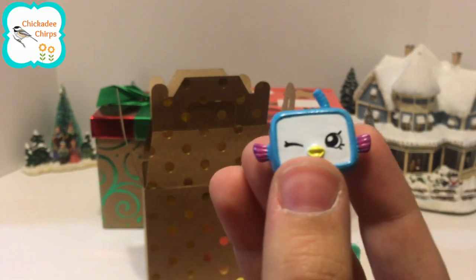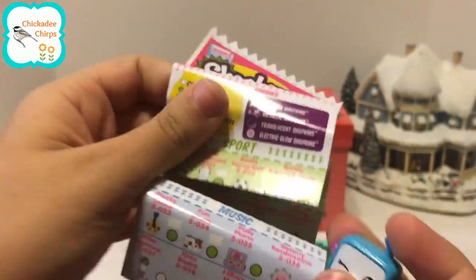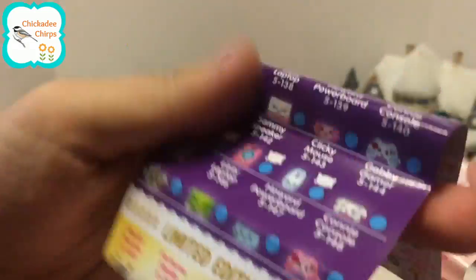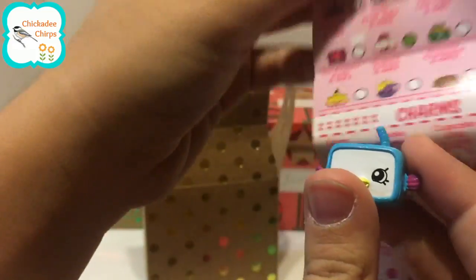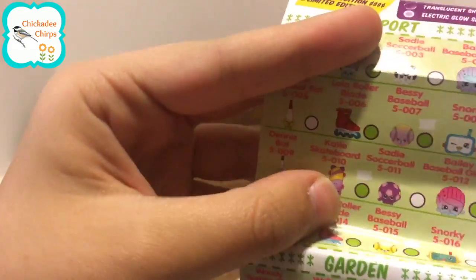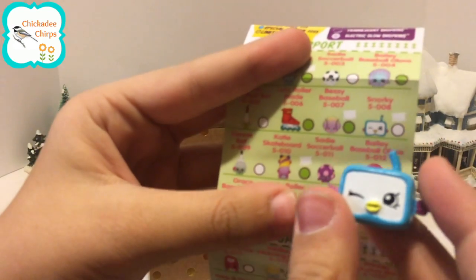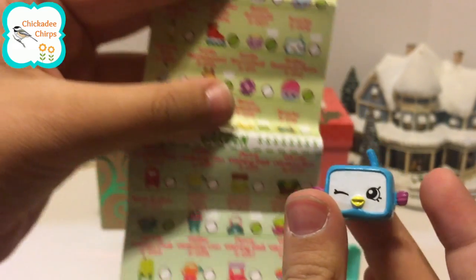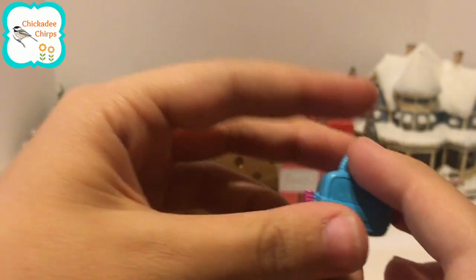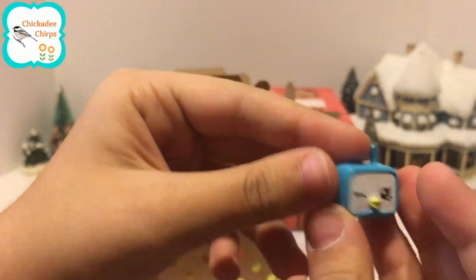It looks like a little bird. Let's look in the shopping list to see what it is. It is Snorky, which is a common — it looks like snorkeling goggles. It has a strap in the back and a tube for the snorkeling.